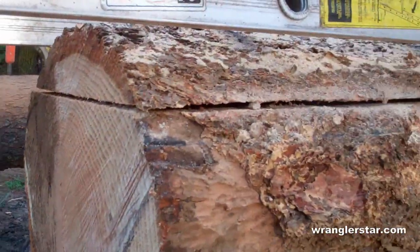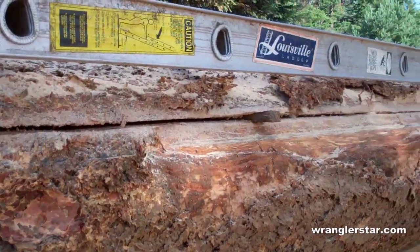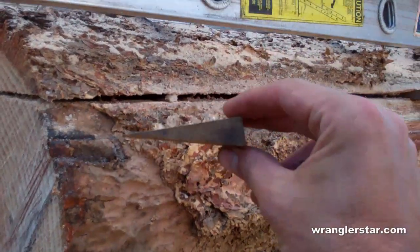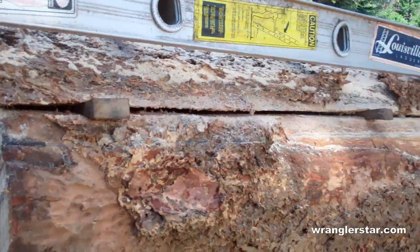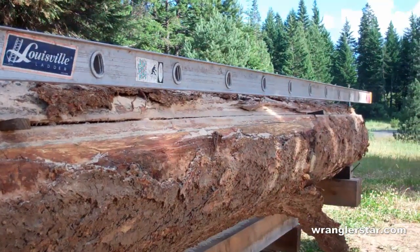There's the first cut. You always start cutting on the small end because that's what determines how big a piece of lumber you can get out of it. I make these little wedges out of oak, keep them in my pocket, and put those in periodically as I cut to keep the top slab from pinching the bar.